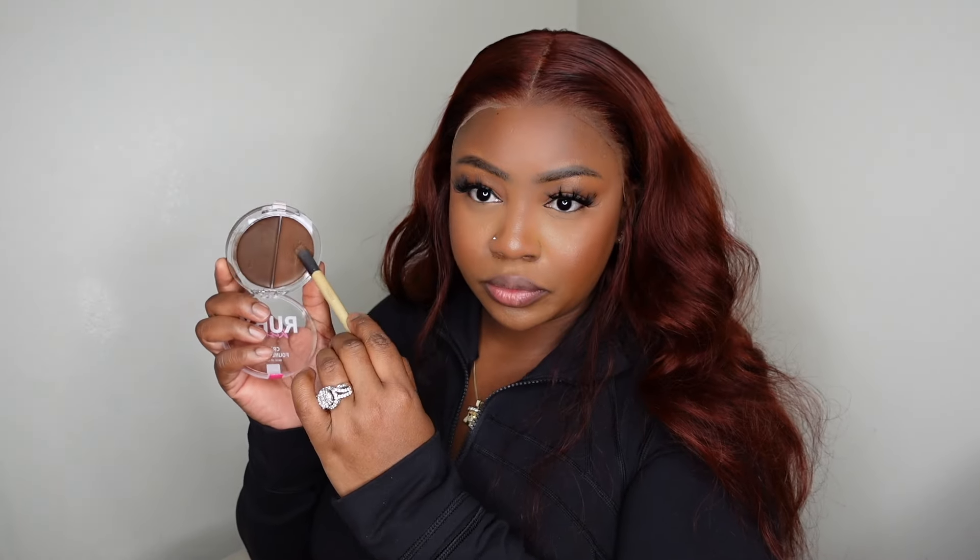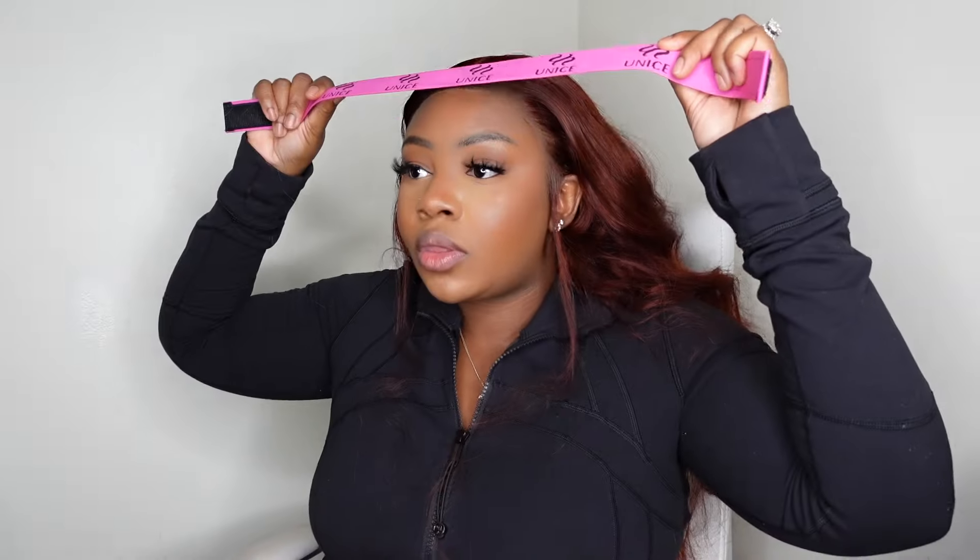To help everything melt down I did go ahead and add a little bit of my Ruby Kisses — I went in with the cream foundation first and then the powder foundation second. Now I will say personally I like to use something like an Even spray to help melt it down even more. But again today I wanted you guys to see that you can still get a melted look without using the spray at all, and that is what you see here.